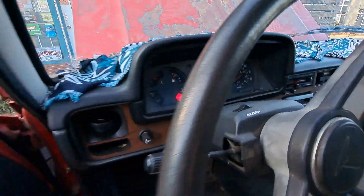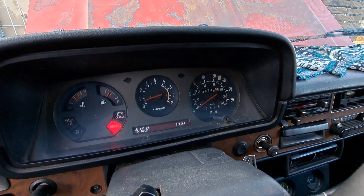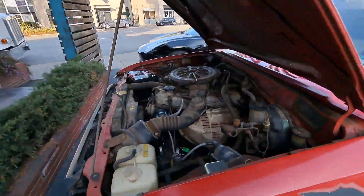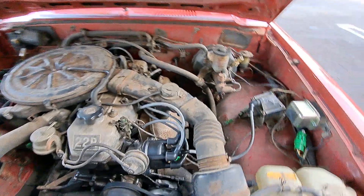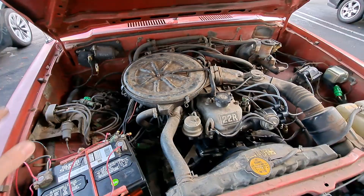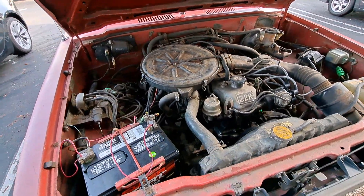You can see we're maybe at 700 RPM or so. It has a new cap, rotor, spark plugs, wires, new voltage regulator and alternator, new air filter — all the basics taken care of — plus new oil and all that.